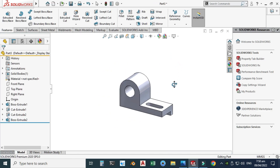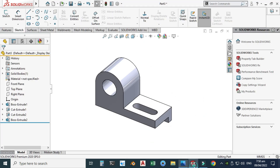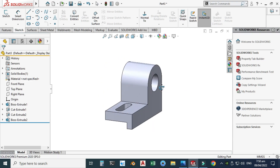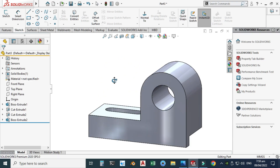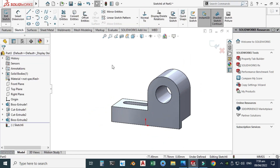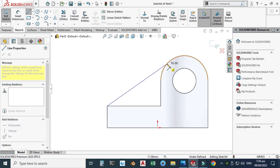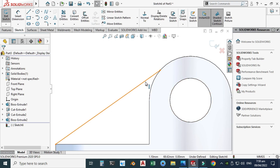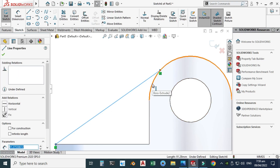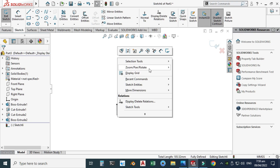We are almost done — there is one feature left and that is the Rib. The thickness of this rib is 12. Let me rotate the view to select this face. Go to Features, select the Rib tool, select this face, choose Normal to View, and make a line from here to here. This line will be tangent to this arc, so select the line, hold Shift, select the arc, and make them tangent. The line is now fully defined.